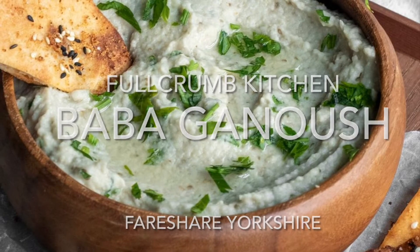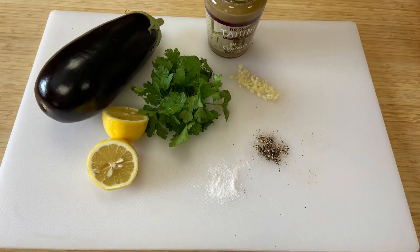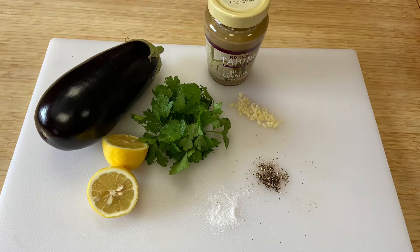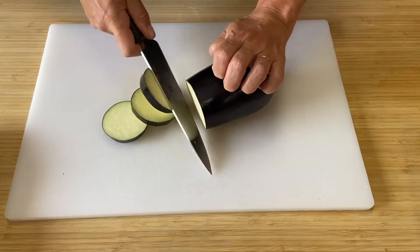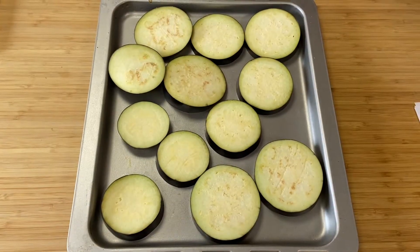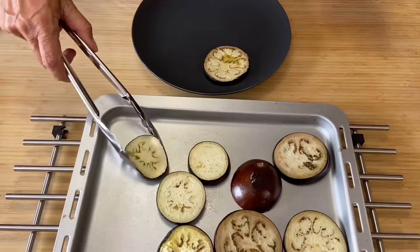Baba ganoush — it tastes as great as it sounds, it's easy to make, and a great way of using aubergines. Have your ingredients ready and let's get cooking. Start by washing and slicing the aubergines into one centimeter rounds, then pop them onto a baking tray, drizzle with oil, and pop them into the oven for around about 10 minutes.